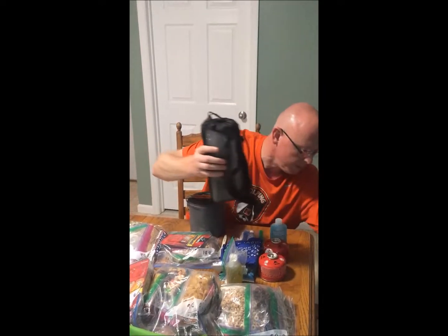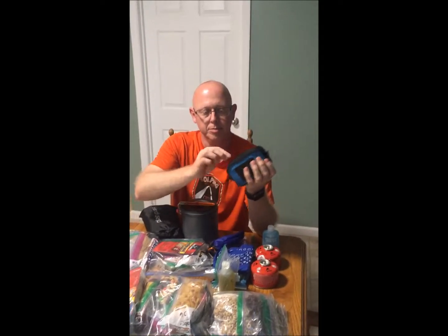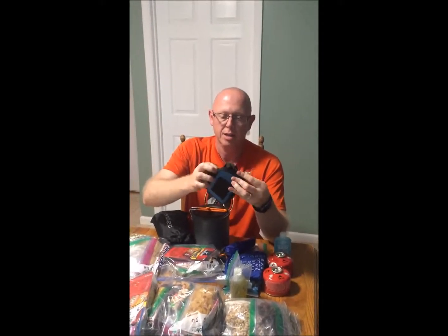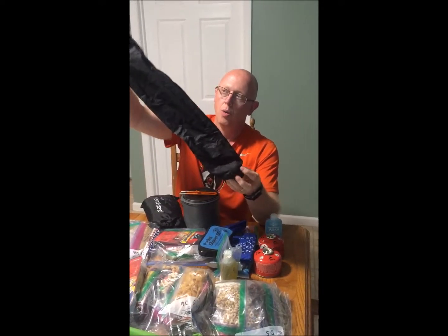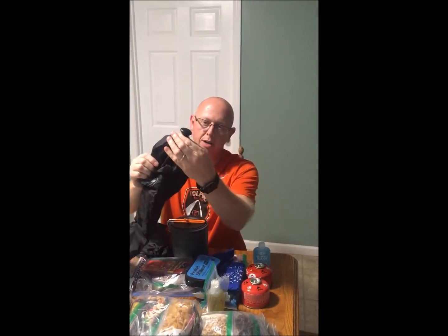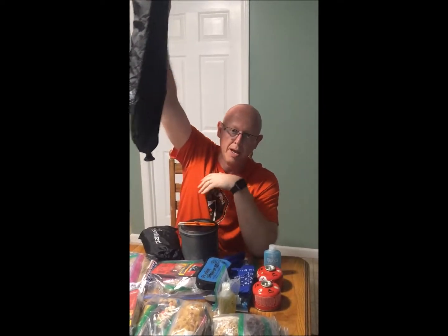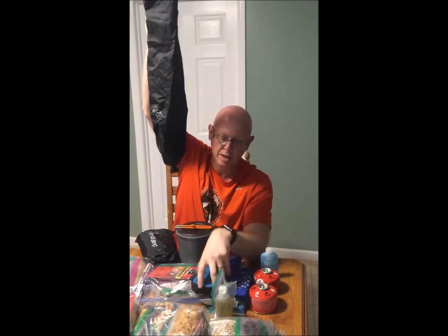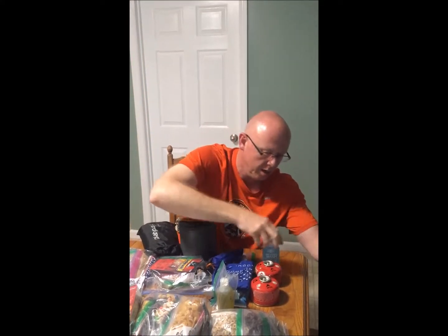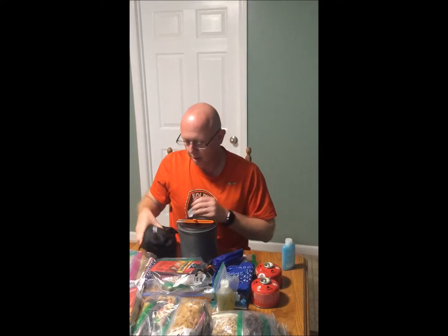As part of the cooking equipment, we have a 10-liter shower that fits in a small pocket but pops out. It's basically a 10-liter water bag with a shower head that you can turn off and on. We can fill it up, hang it from a tree, and take showers out in the backcountry. We've got soap as well.